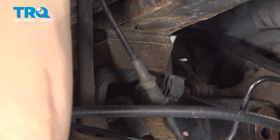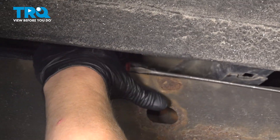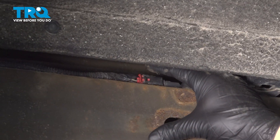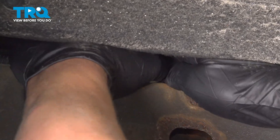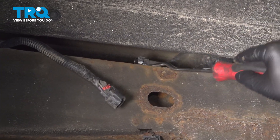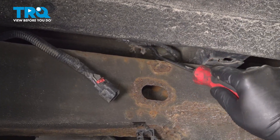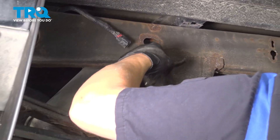Do the same thing for the one up top. Open up the safety clip for the connector. Push on the black tab, pull straight back, and remove the connector. Using a trim tool, we're going to pop the plastic stay out and remove the ABS harness.